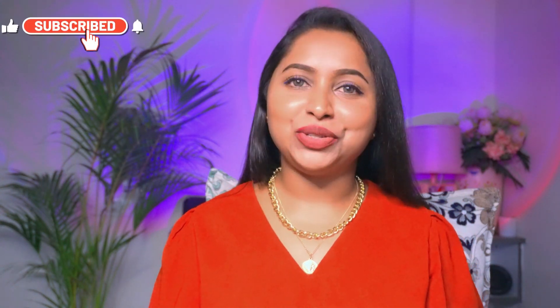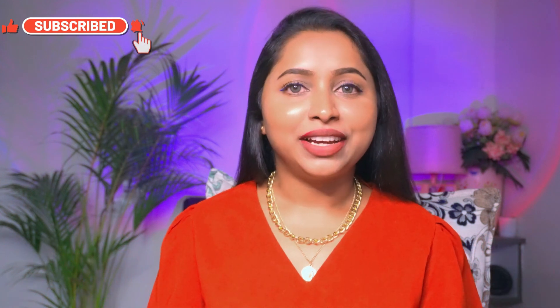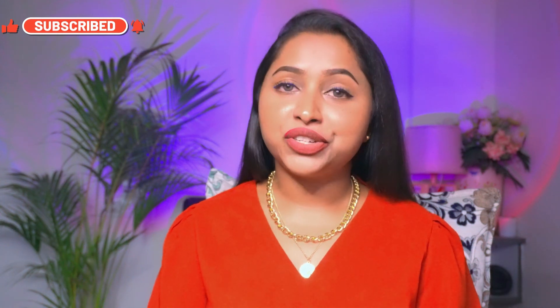Hey everyone, welcome back to our channel. How are you all? I hope you all are doing great. I'm going to share with you today's video about Air Kit Tech's nail extension Gel Kit.